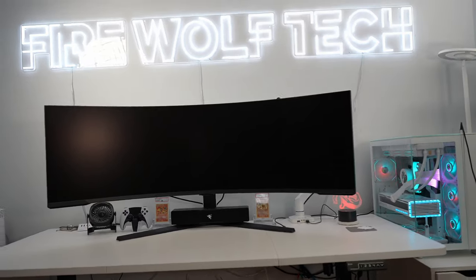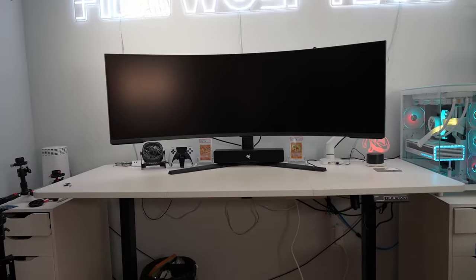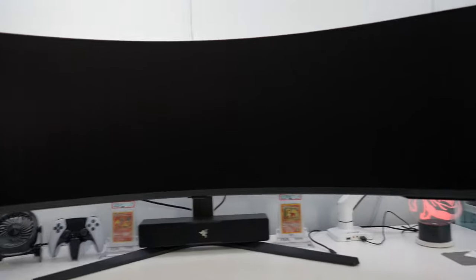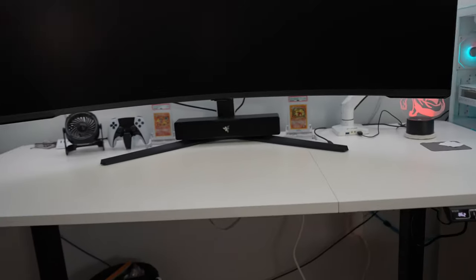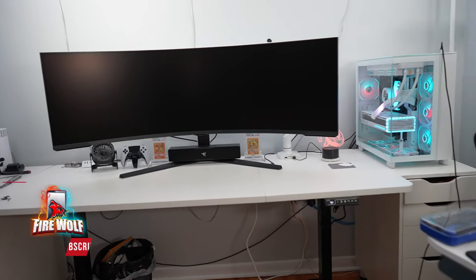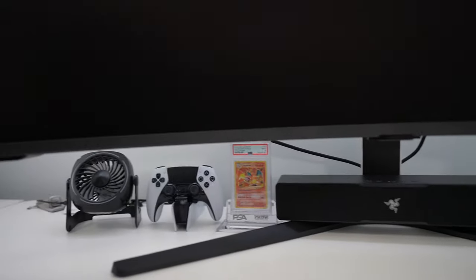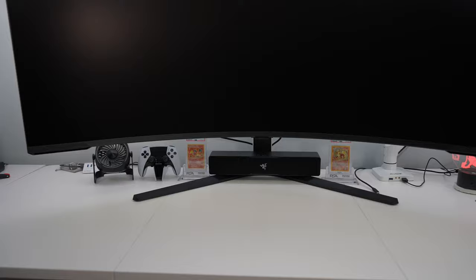Now that the desk is all set up — just missing my mouse pad which I'll show later — please excuse the cable mess at the bottom. The desk I use is the VIVO Electric Height Adjustable Desk, 71 inches wide by 30 inches deep, with the classic IKEA ALEX drawers on the side. I also have a Razer sound bar mounted on the leg, which looks pretty nice.